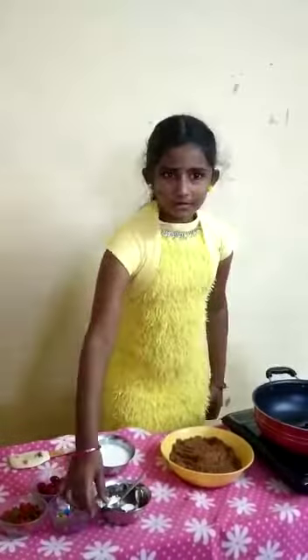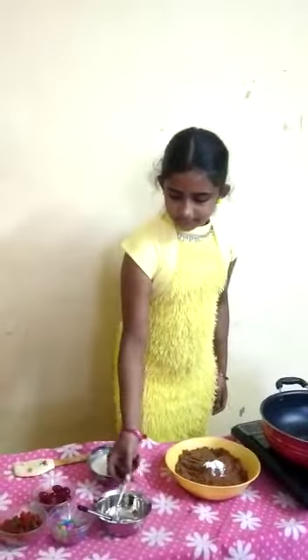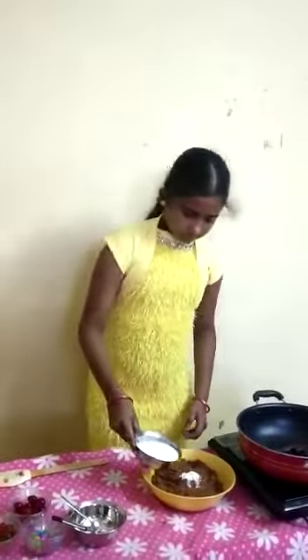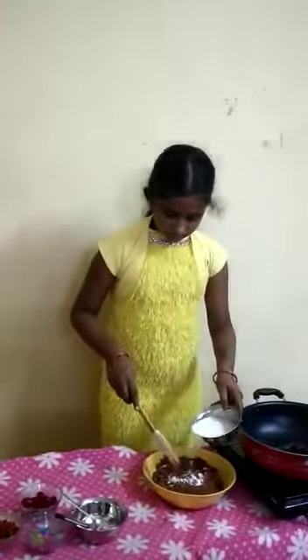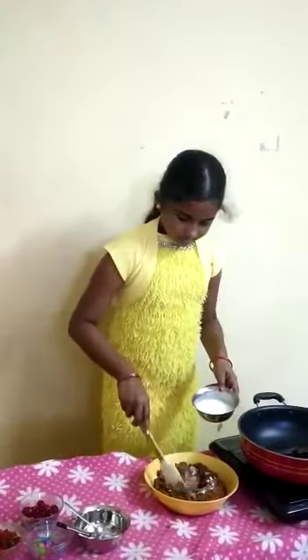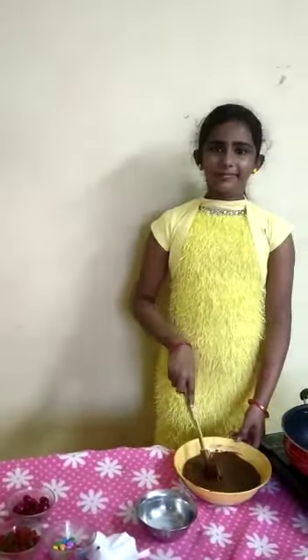Next, add one spoon of baking powder and half spoon of baking soda. Little by little, add milk to the mixture. Stir it well till it becomes a paste.